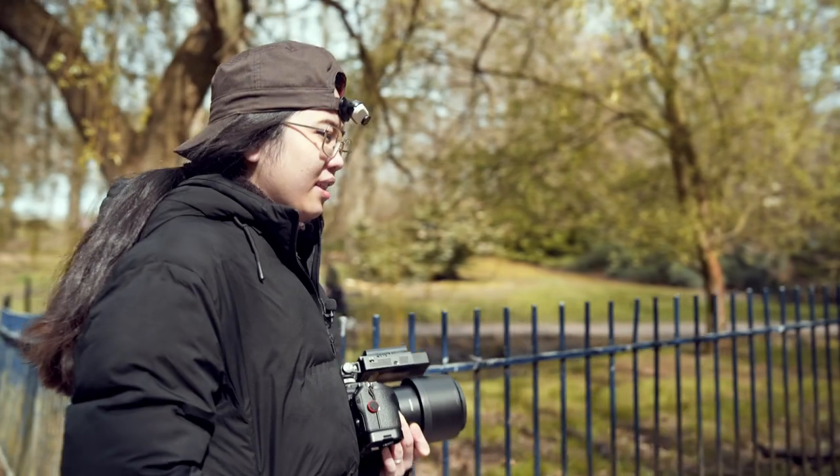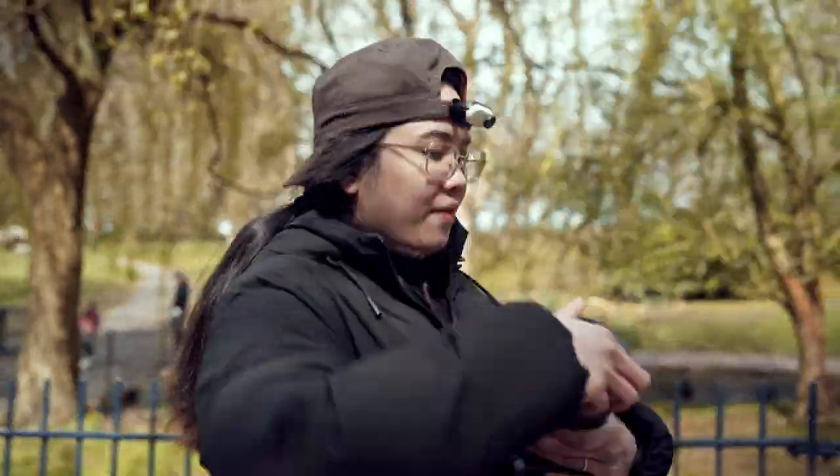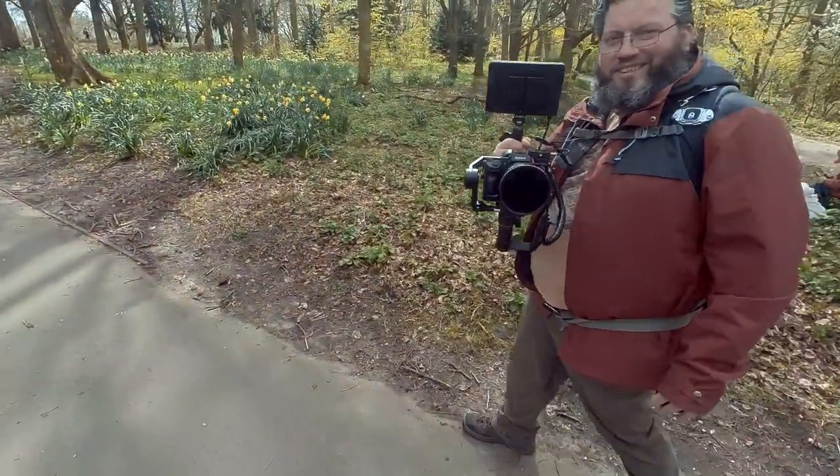Hey guys, welcome back to our channel. For a long time we wanted to make a series but didn't know what to call it. We get these random fun ideas, and a few weeks back when we were shooting a video, we accidentally came up with this name: 'Hold my lens cap.' So this is going to be the first episode — the pilot of our new series, called Hold My Lens Cap.